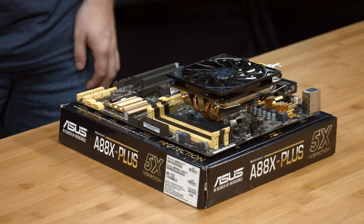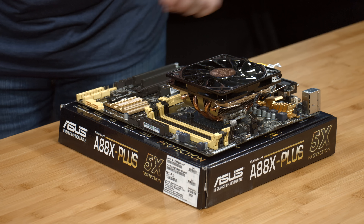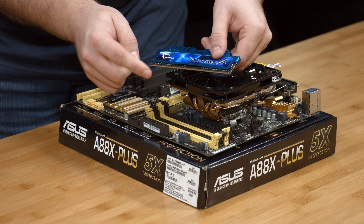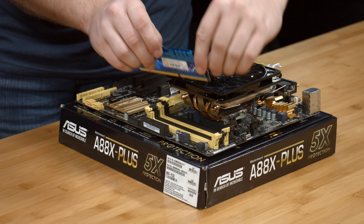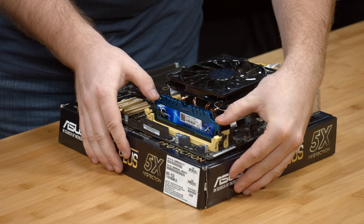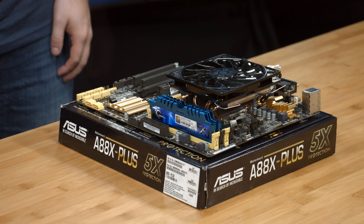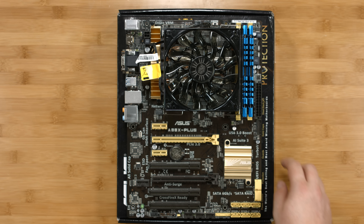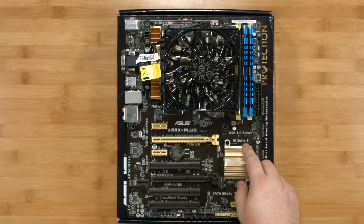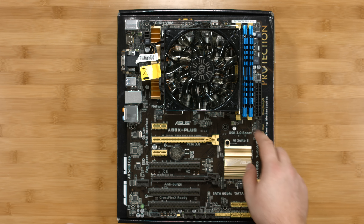Our next step is to install the RAM into the motherboard. You'll notice there are little latches on either side of the slots, so let's open those up. Take your DIMM and make sure that you line up the notch on the DIMM with the socket, then gently slide it into place — it should click on either side. We've used the third and fourth slots to install the memory, to avoid any height incompatibilities with the CPU cooler. On this board, the third and fourth slots are the second dual-channel memory pair — if you can't use the first two slots, the third and fourth are the correct ones to use.